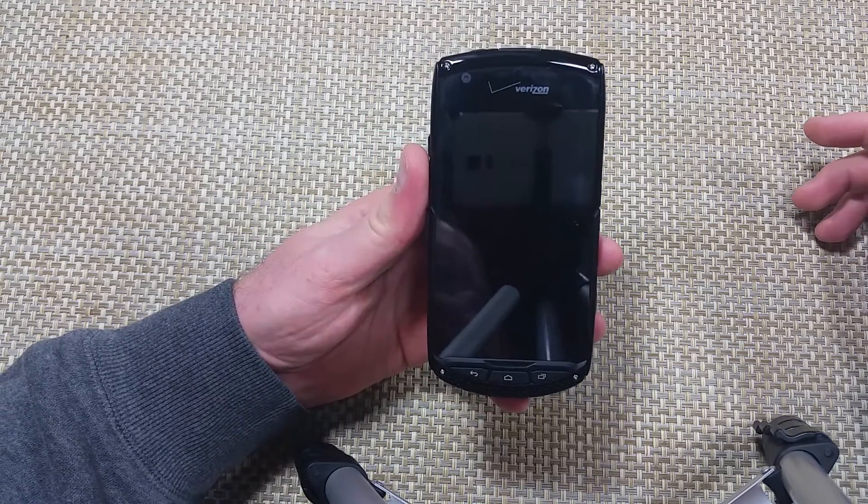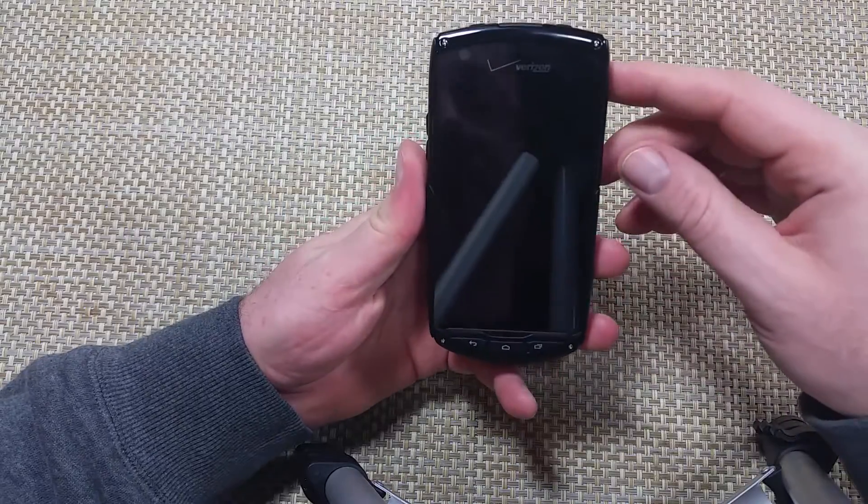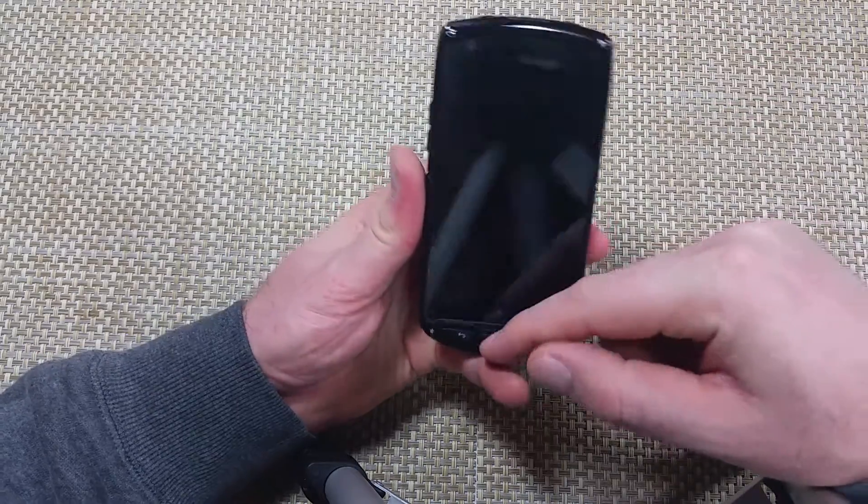Hey everybody, this is a quick informational video. I got the Kyocera Brigadier and I'm gonna show you how to put the phone into safe mode. There are two ways to do it.